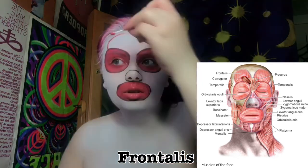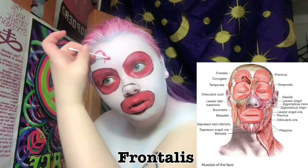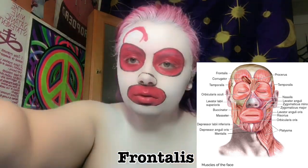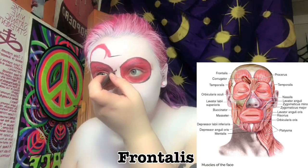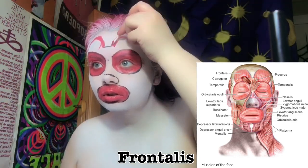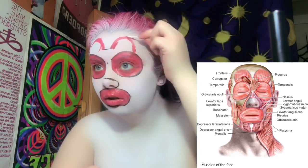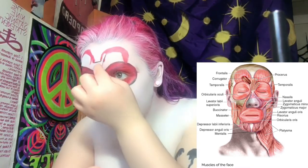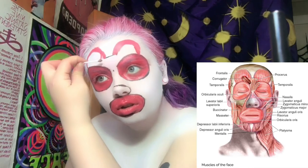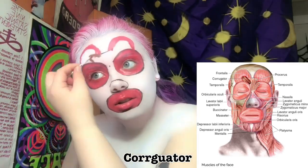Now I'm going to start outlining and filling in the frontalis muscle — the anterior portion of the epicranius. This is the muscle of the scalp that raises the eyebrows, draws the scalp forward, and wrinkles the forehead. Also, the reds and all the palettes I show are from any Halloween store you can purchase around Halloween.